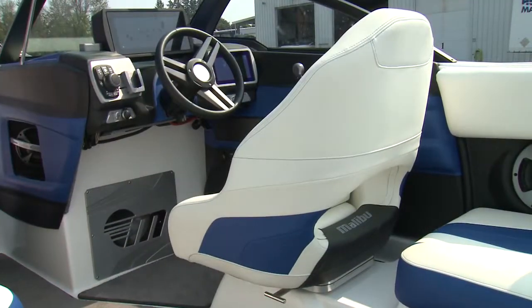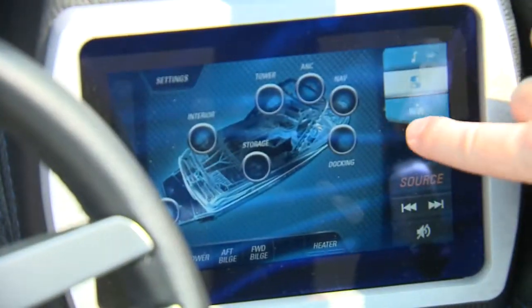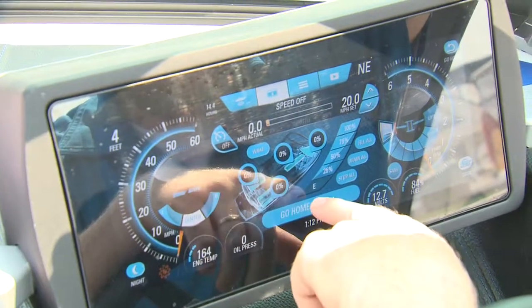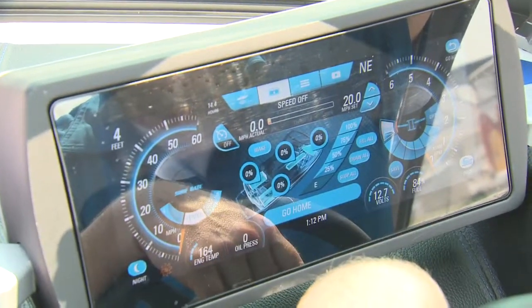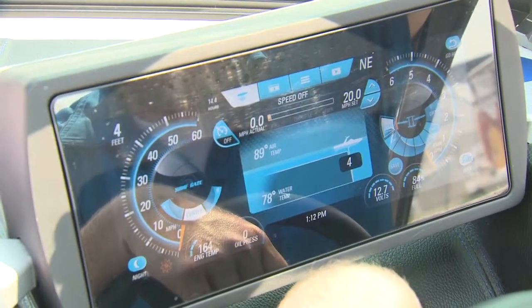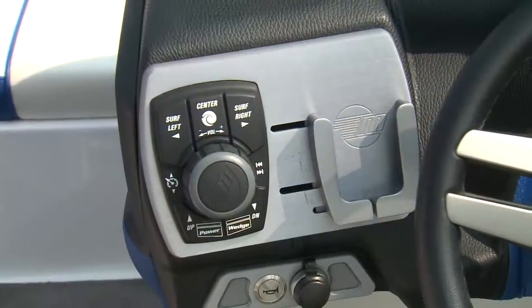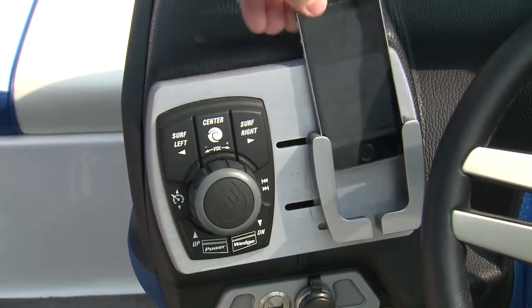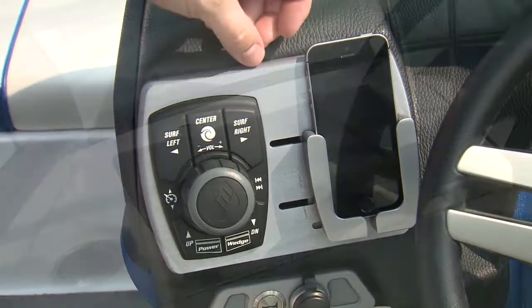The MXZ 22 features Malibu's command center and has dual screens, including the 12-inch Malibu touch screen to control the power wedge, surf gate, ballast, and stereo, as well as all the lights on board. There's also an analog dial to the left of the steering wheel for quick and basic settings — a nice touch.